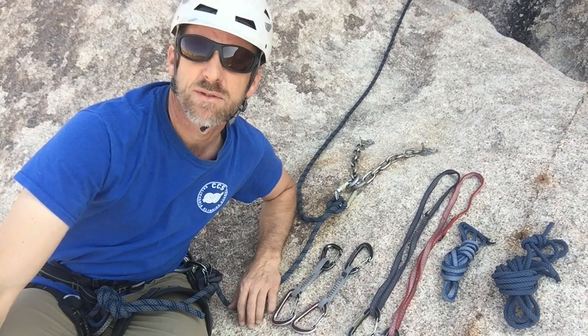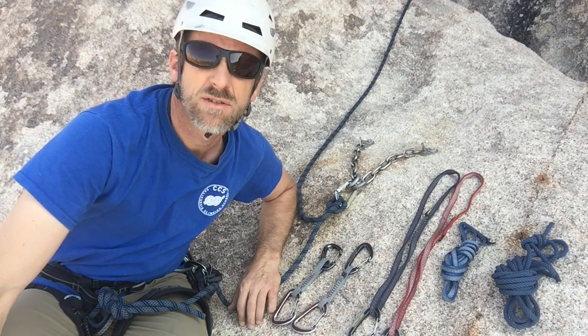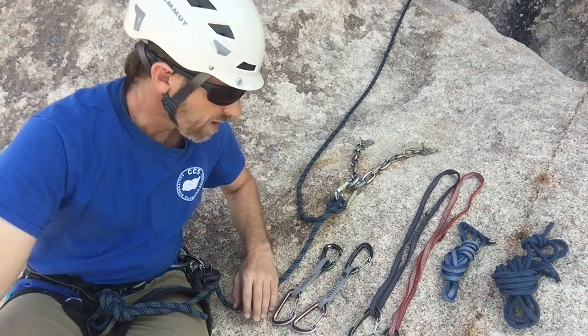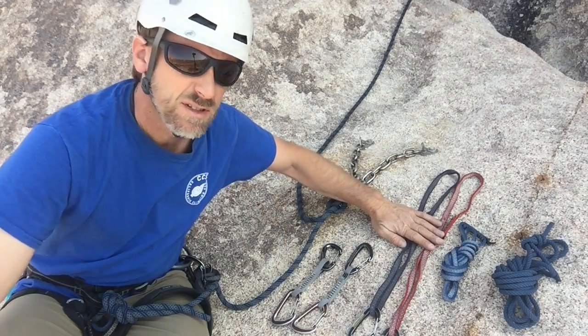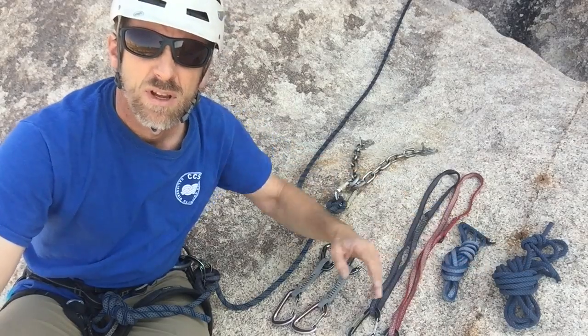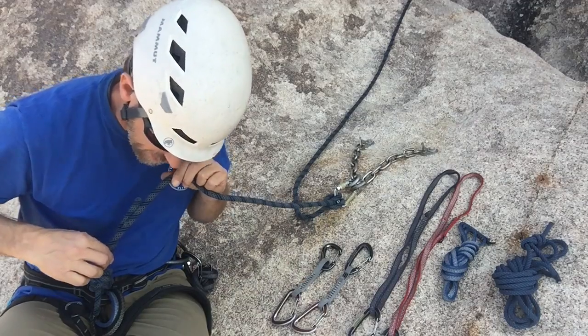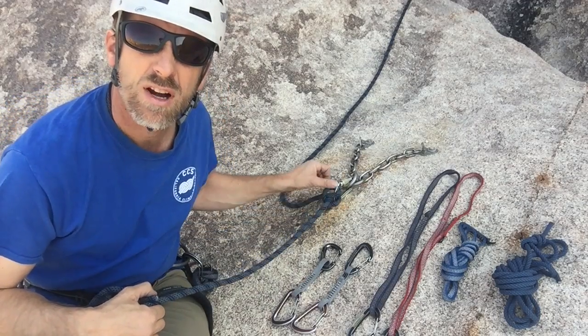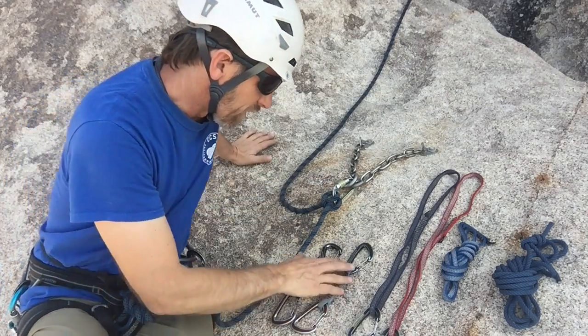Hi, this is Eric with the California Climbing School. I'd like to show you a number of different ways to equalize two bolts into an anchor. We're going to try it with a pair of quick draws, a pair of single length runners, a double length runner, and finally a cordelette. First of all, you'll see that I've taken care of my safety — I'm tied into the end of the rope and I'm clove-hitched into a locker onto the rings. We're going to try first off with some quick draws.